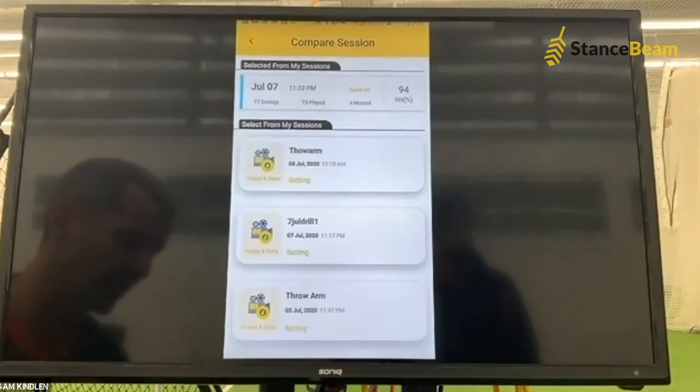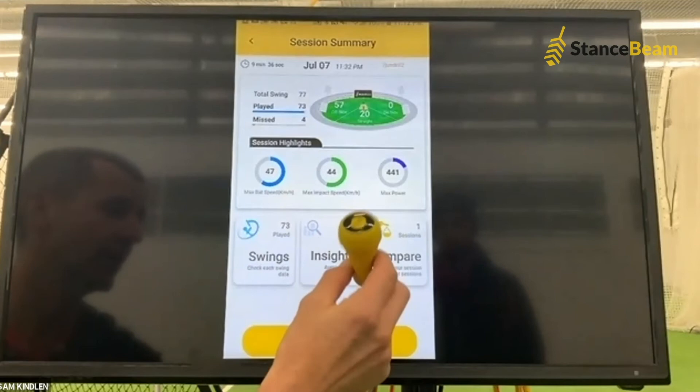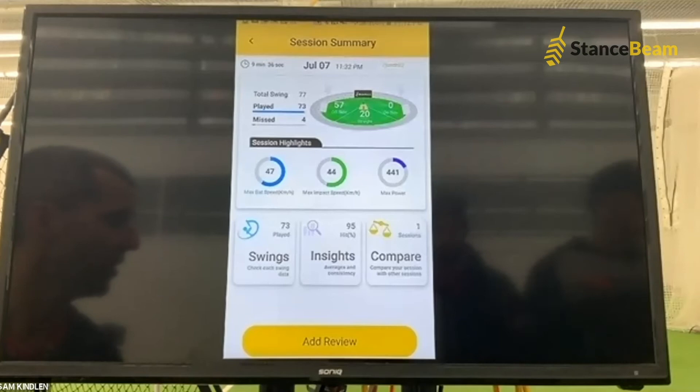It's a 10 gram sensor, nice and light, just goes on the end of your bat. It charges up, fits on there, and sends info back to the app. The video and the data combined mean we can get a really full picture of our player and the improvements he's making and the consistency we're getting from him. It's a very clever tool. We've been using it here for about 18 months now and we learn more about our players every day with it. The reach we can now provide from anywhere in the world to players — for CAP, to you guys in isolation, your coaches can still make contact with you no matter where you are.